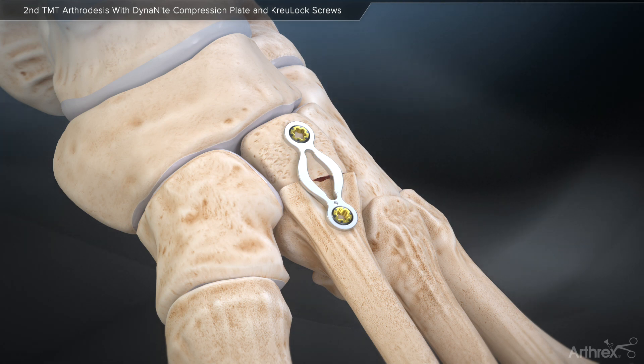Arthrox presents the Dynanite continuous compression plates. Compression so easy, it's automatic.